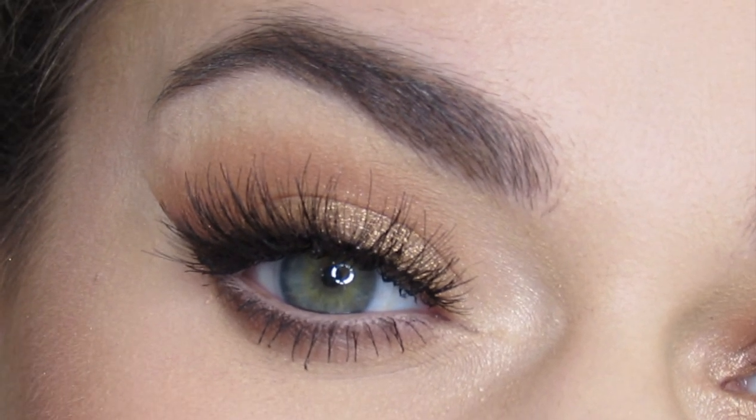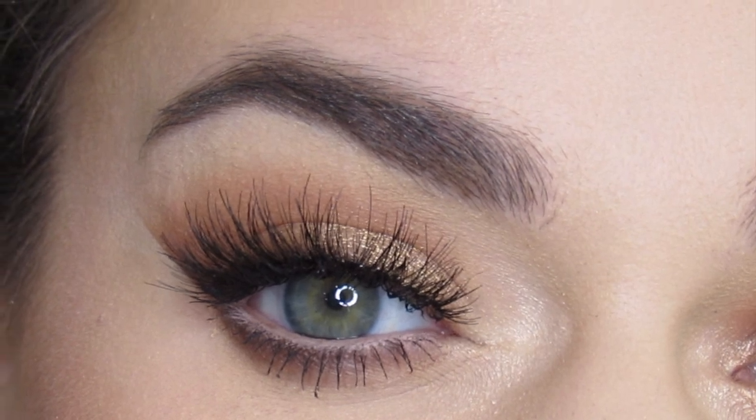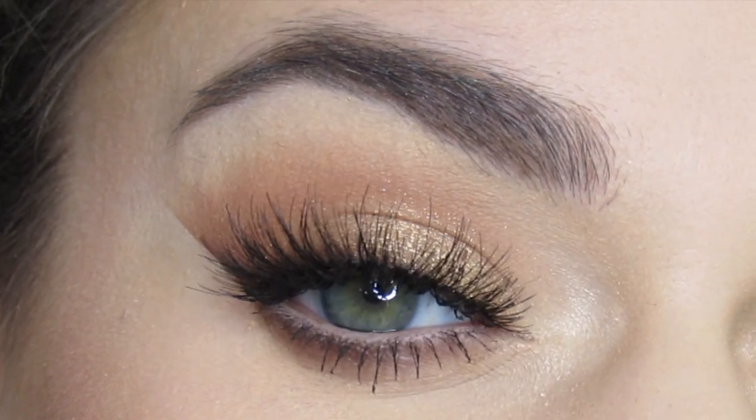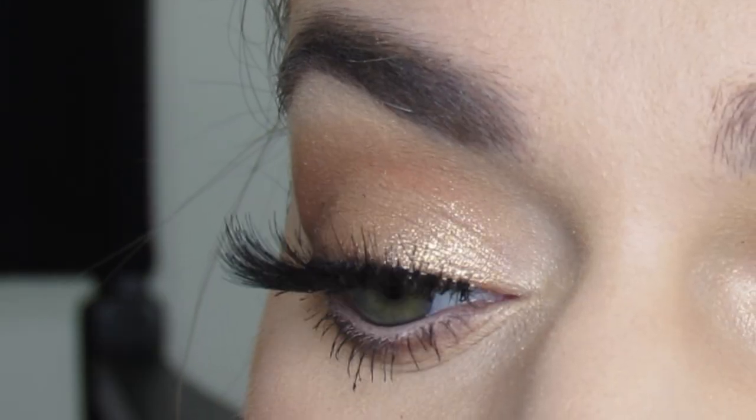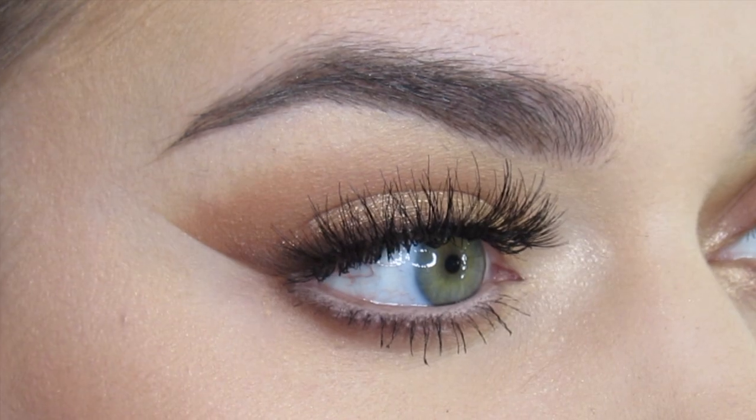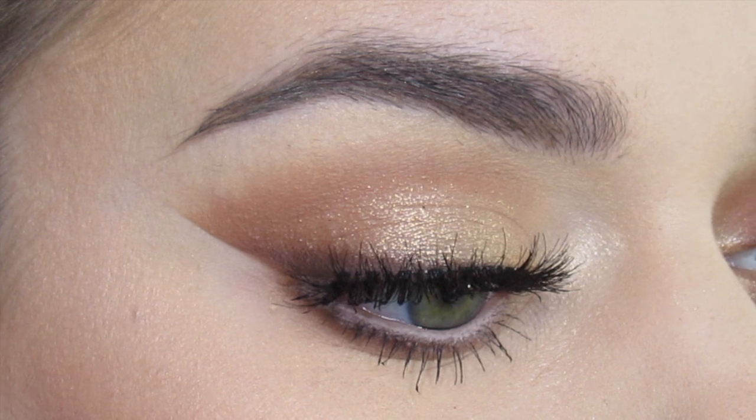Hi guys, welcome to my channel! I just created a nude smoked-out wing subtle sparkle eye look using my favorite eyeshadow palette, Born This Way by Too Faced. I have a whole playlist of tutorials that I will link above.